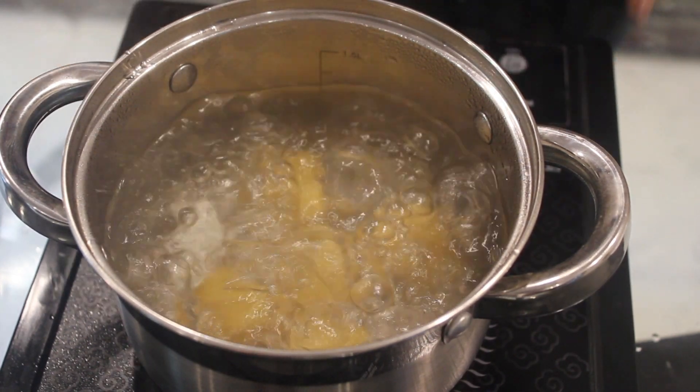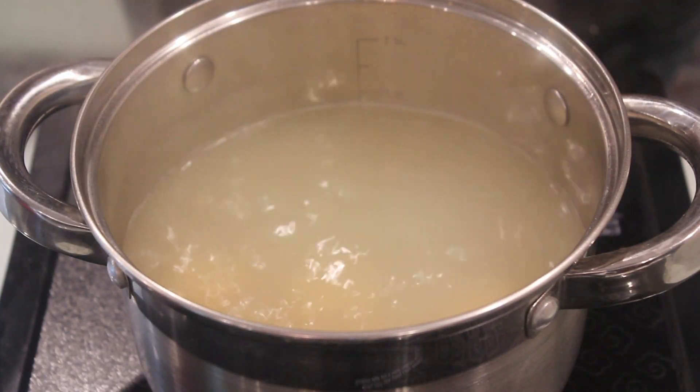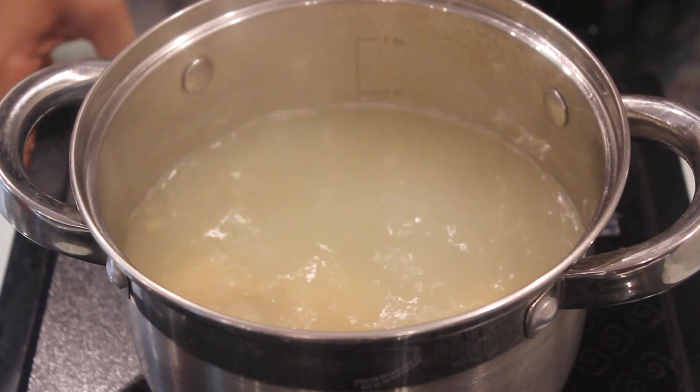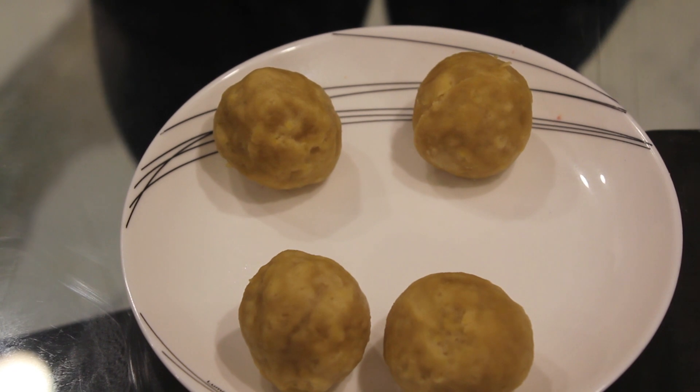Just cover it with a lid and keep it on a slow flame. I have steamed our Bati for exactly 30 minutes. Now we will just switch off the flame. I have allowed our Bati to cool down for 10 minutes. Now we will just cut it into half.